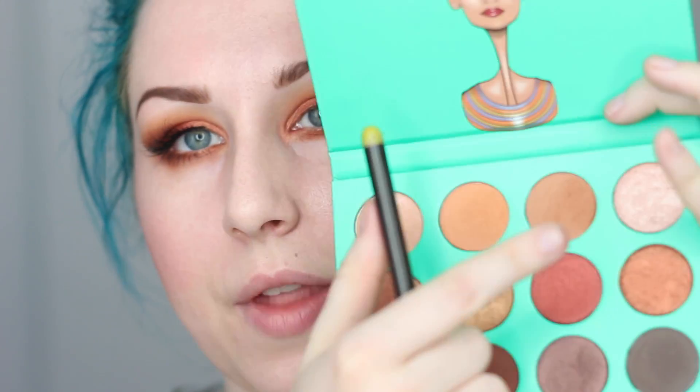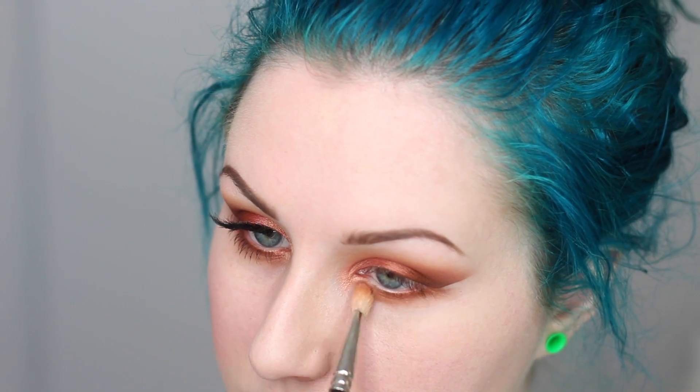Underneath the eye I'm going to take the burgundy shade in the corner, apply that just underneath, and blend it in with the rose gold. Then I'm going in with that brown matte shade on my 217 and blend that out. And that's everything for the eye look.